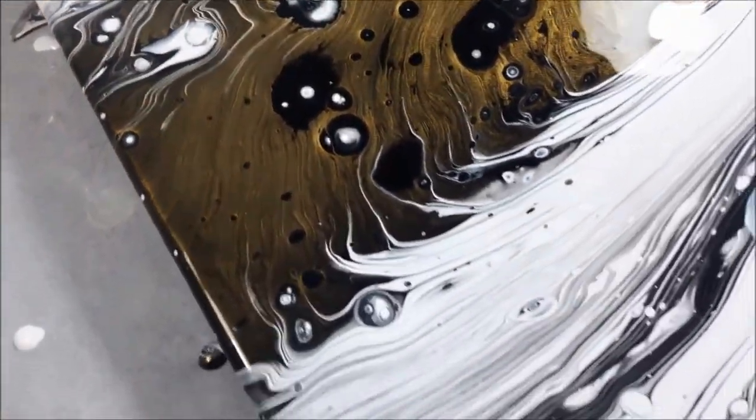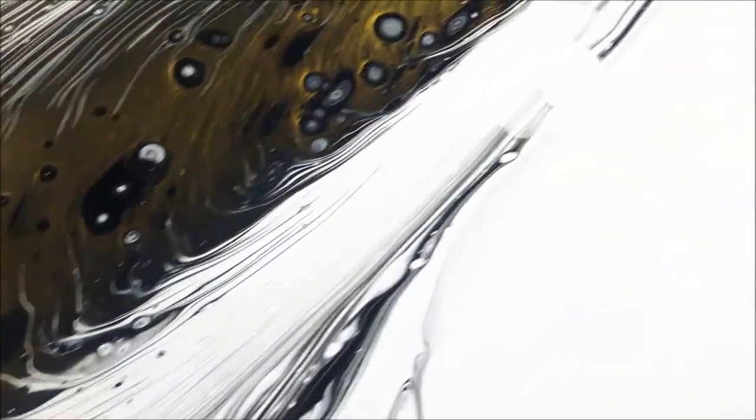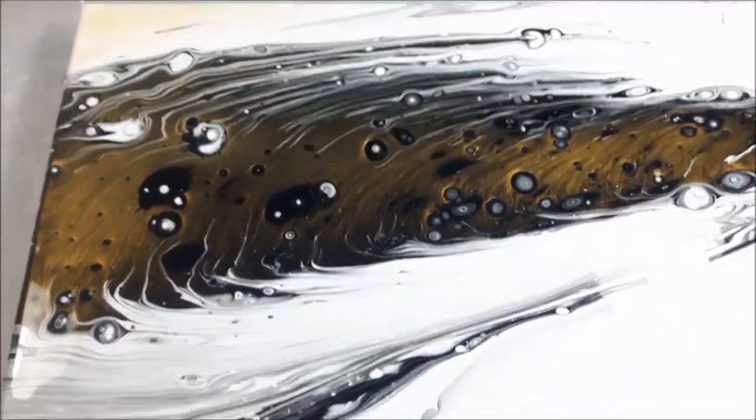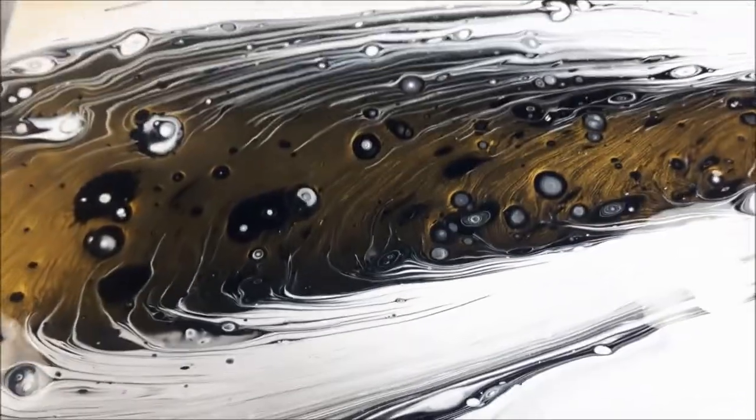Anyway, you guys let me know what you think. I will see you guys in the next pour. Thank you so much for watching, everyone. Take care, bye!